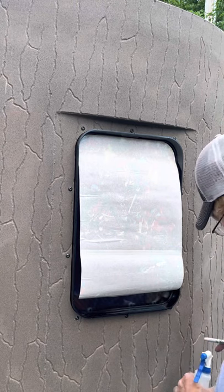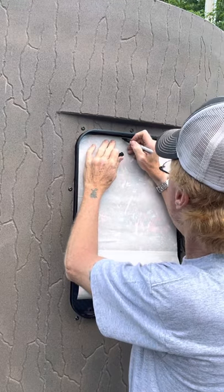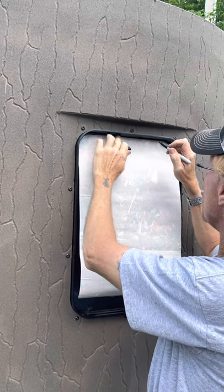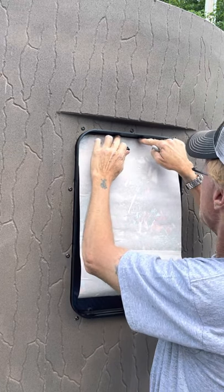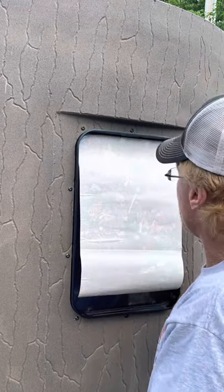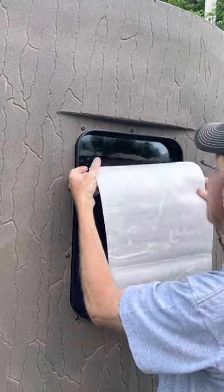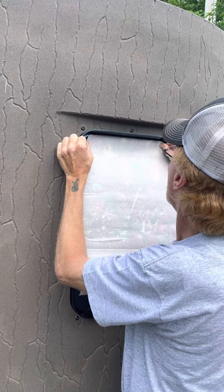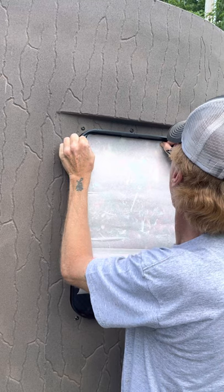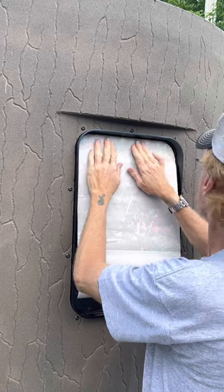Let me grab a marker so I can mark it and keep a reference when I move it so I don't lose where I'm at. There's a little ridge on each side that comes to an end — I go off of that and put a little mark so I know how far I've moved it. I'm going to move it to the right a little bit and use that line for reference.